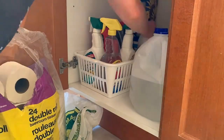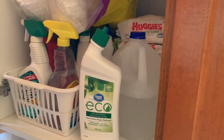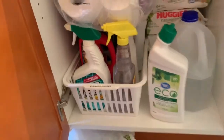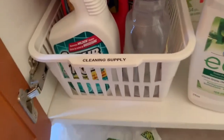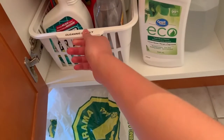Now moving on to this cabinet that I don't really use a lot — it's kind of like the cleaning products. A lot of the supplies are super big and can't really go anywhere else. I just put the label on it and it actually makes the biggest difference. It looks so much better now and I'm really happy I put it on.